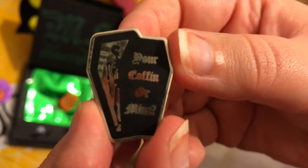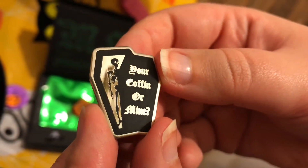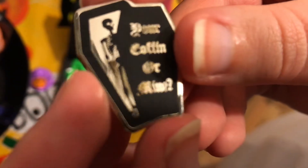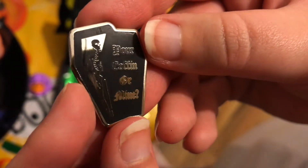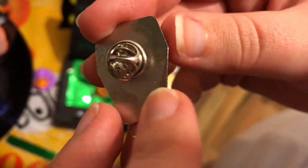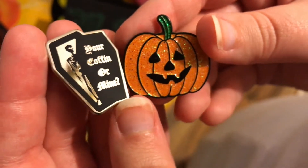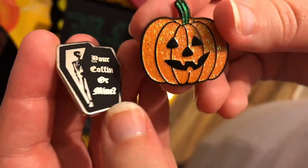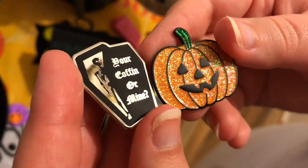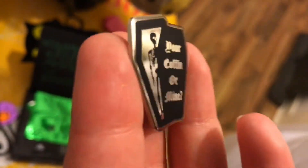It's a coffin! It says 'Your coffin or mine' and it's got a little skeleton there — a cute little skeleton in his coffin. It is kind of a matte black and then silver. Between the two of them, I definitely love the pumpkin more. I actually wish maybe it was a cat or a bat, something kind of spooky. This doesn't feel as Halloweeny to me, but the pumpkin feels very Halloweeny. So the pumpkin is the winner.